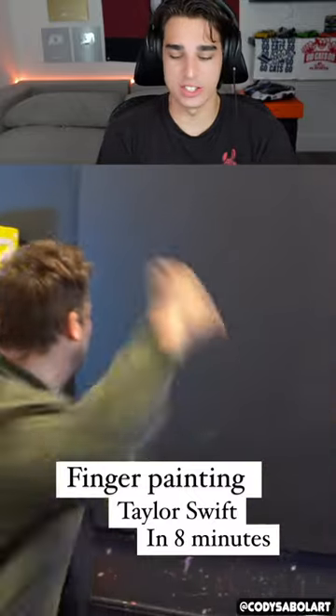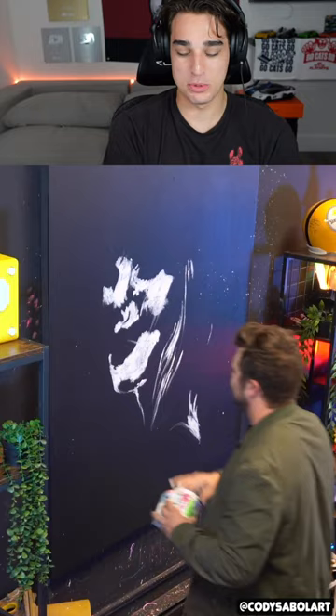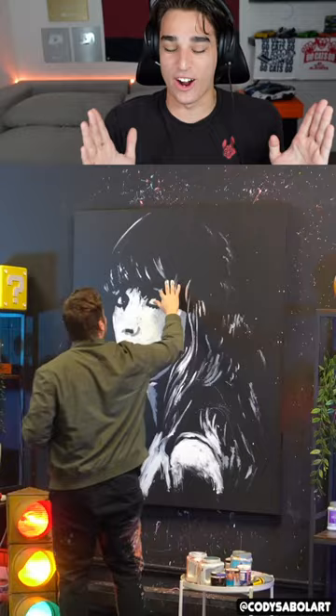Finger painting Taylor Swift in eight minutes — whoa, that looks so fun! Just dip your hand and paint and throw it on a canvas like that. It really brings out your inner child, you know what I mean, to just create a mess. Whoa, that looks insane — he's only done like a little bit of a face and I already see Taylor Swift. That's incredible.